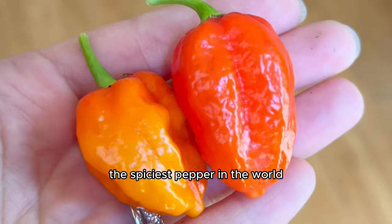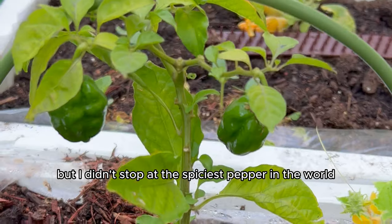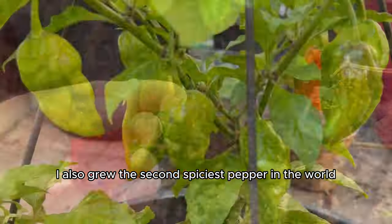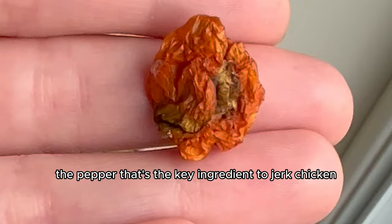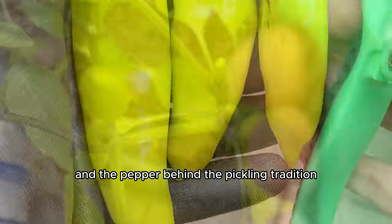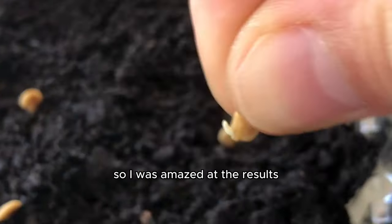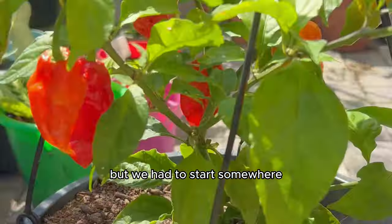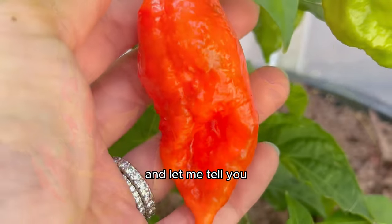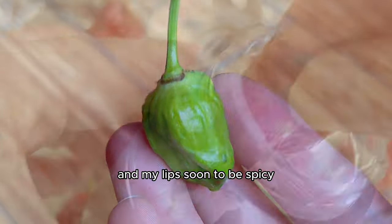I always wanted to grow the spiciest pepper in the world, so I did it this summer. But I didn't stop at the spiciest pepper in the world. I also grew the second spiciest pepper, the pepper that's the key ingredient to jerk chicken, and the pepper behind the pickling tradition. I had never grown hot peppers from seed before, so I was amazed at the results. It worked, and my hands were ready to get dirty and my lips soon to be spicy.